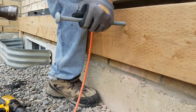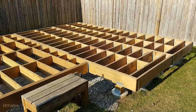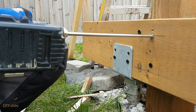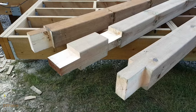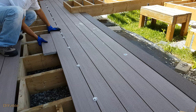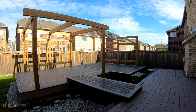Welcome to part 17 of my DIY backyard project. If you have missed the previous progress, check them out in the description. If you're planning to build a deck by yourself or even hiring a contractor to do the job, I hope you will find this helpful. My goal is to inspire more people into DIY.